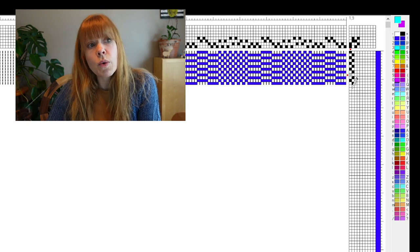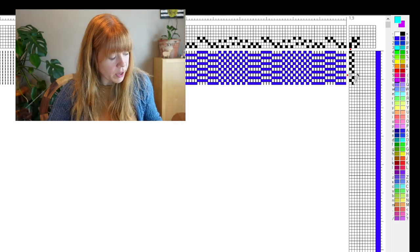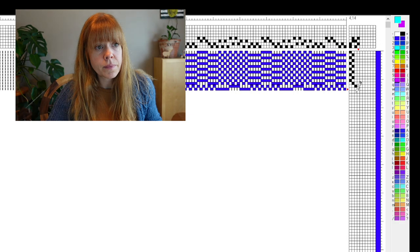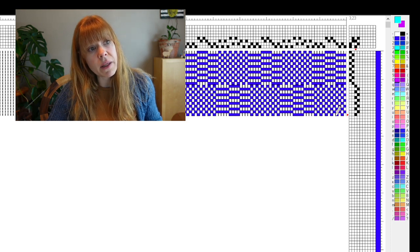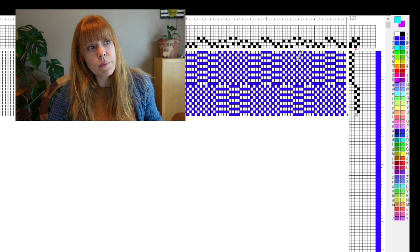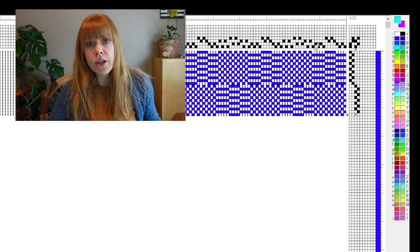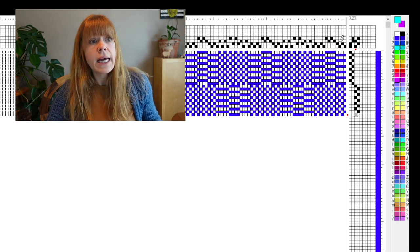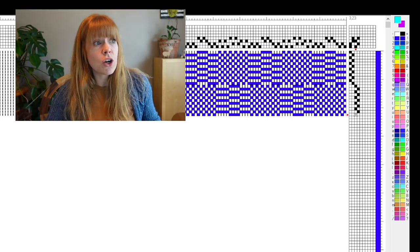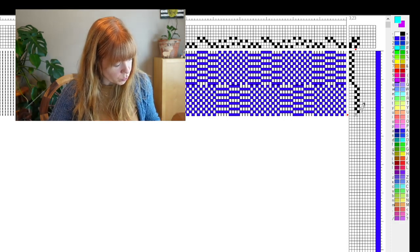After 12 picks of 1-2-1-2, if I go to treadles 3-4, notice how it reverses — we've got plain weave where we had rib and rib where we had plain weave. This all has to do with your threading and those different units: 1-2 is a unit, 3-4 is a unit, changing places across the threading — creating this rib pattern alternating with plain weave, which is really super cool.